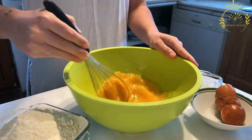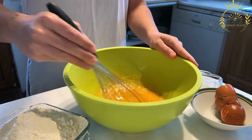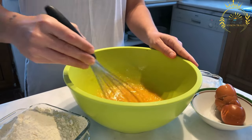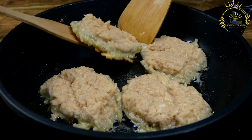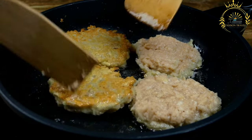Dyrunny are often served hot and can be enjoyed in various ways. They can be served as a side dish with sour cream or applesauce, which adds a tangy or sweet element to complement the savory pancakes. Some people also enjoy topping them with sautéed mushrooms or crispy bacon.